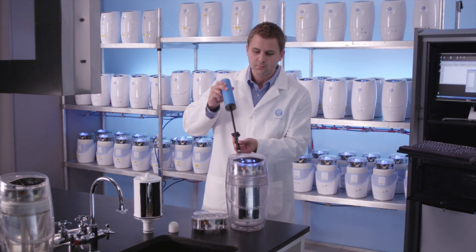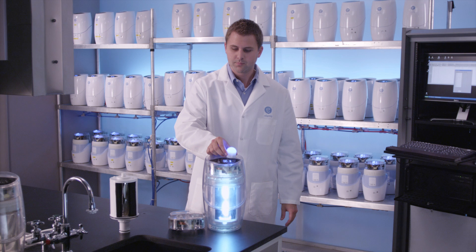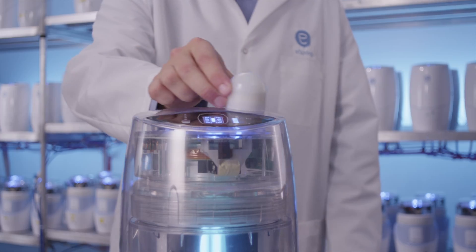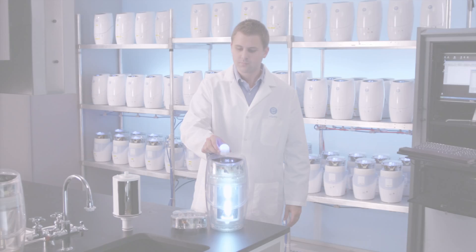When water begins flowing, the eSpring system's UV lamp instantly lights up. Because the transfer of power is wireless, the globe also lights up when held over the eSpring system. As you can see, the transfer is focused, delivering power only where needed to light the UV lamp.